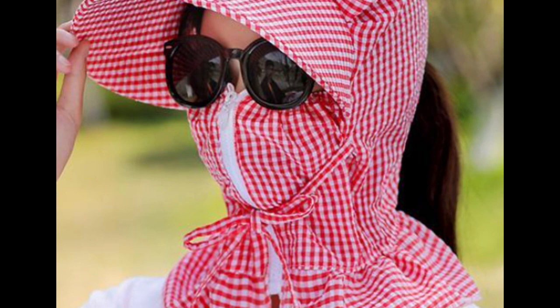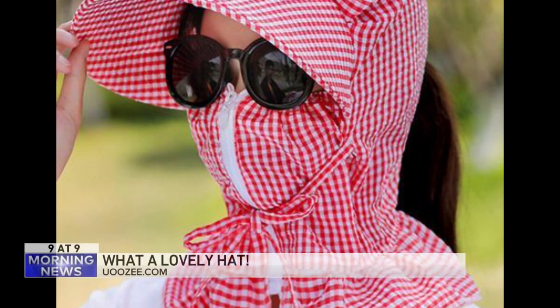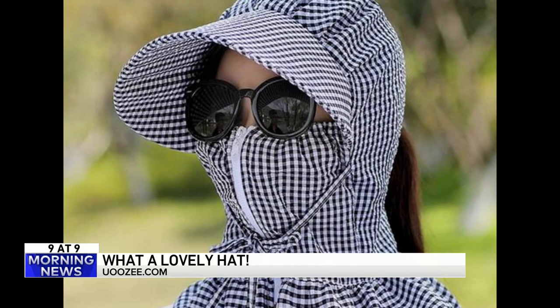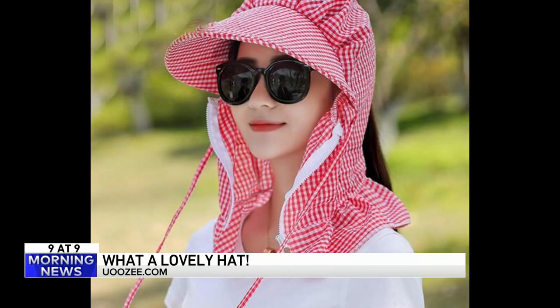Number 9. If you're looking to make a statement without saying a word, here it is. It's listed as a lovely hat on the website. It's a hat and a master disguise all in one. It zips up and down so you can show up to a BBQ all covered up, then unzip and say, hey guys, it's me.